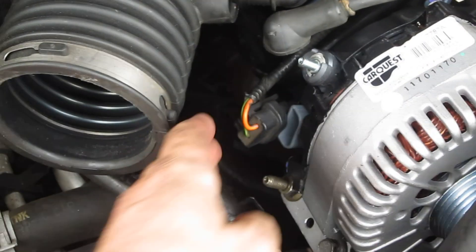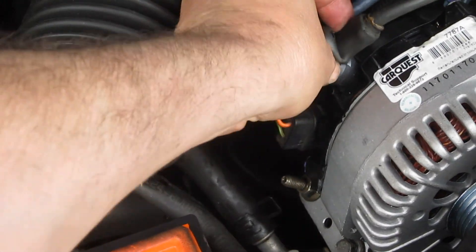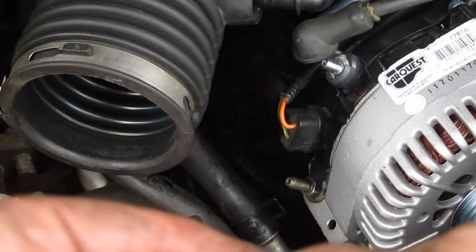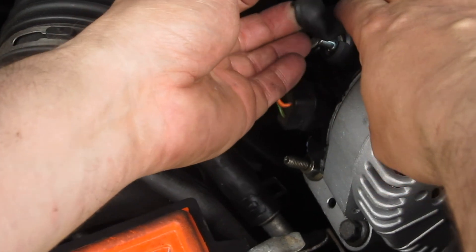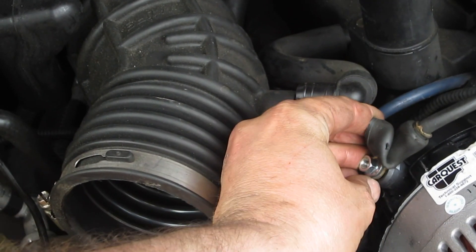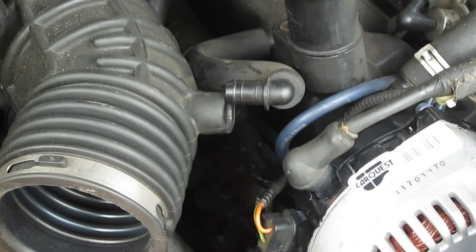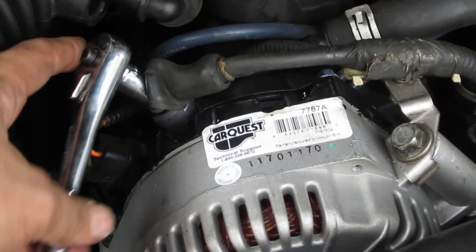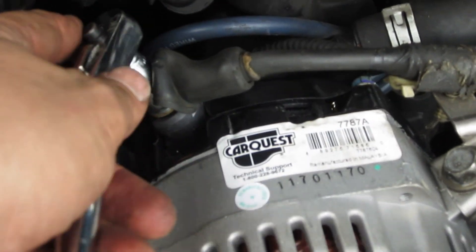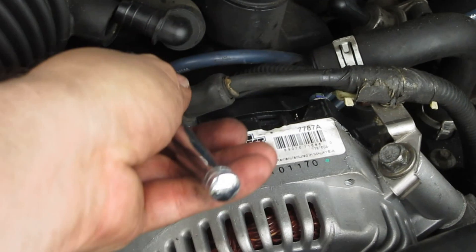We have two electrical contacts to make. We've got this one here, which plugs back into there like that. And then there's this one, which is a loop — it goes over the top and then you've got a little nut here that goes on top of that loop. We've got that nut back on there. We'll just tighten that guy up — electrical contacts should be in place then. We can tighten that nut up with a little ratchet, getting it good and tight on top of the alternator so it makes good electrical contact.